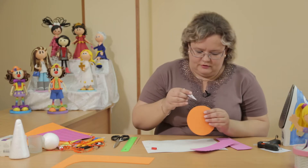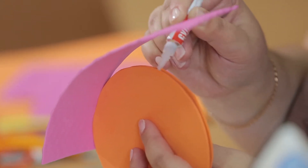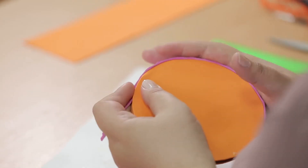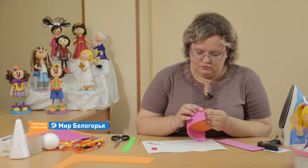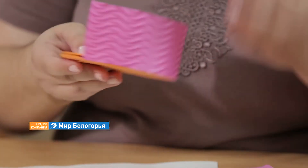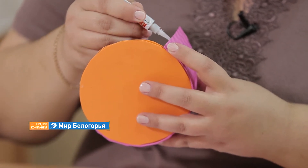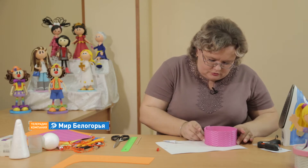We glue with super glue. With foamiran you can work with instant glue, hot glue, or PVA glue. Foamiran is very pliable and even if it's a little short somewhere, you can stretch it slightly. We need to join the second strip, so we also glue the seam. Here we ended up with a bit too much, so at the seam we'll trim it to size.